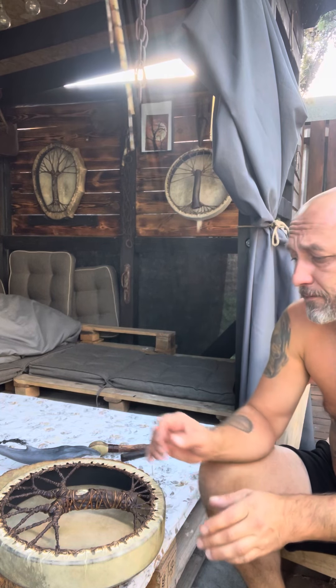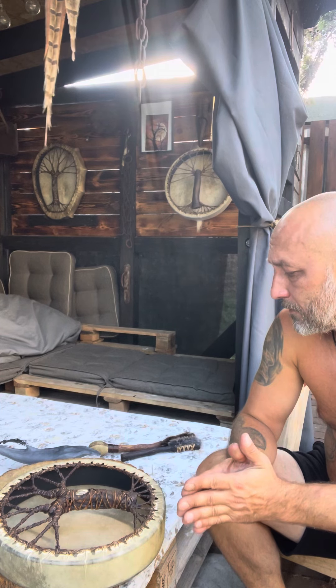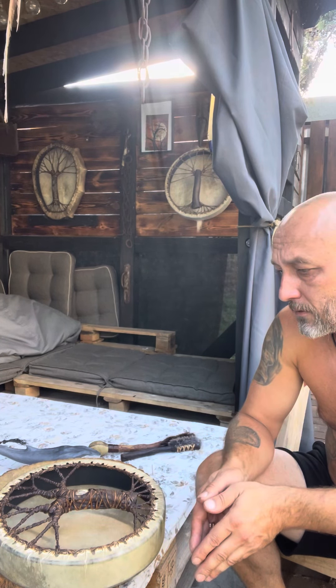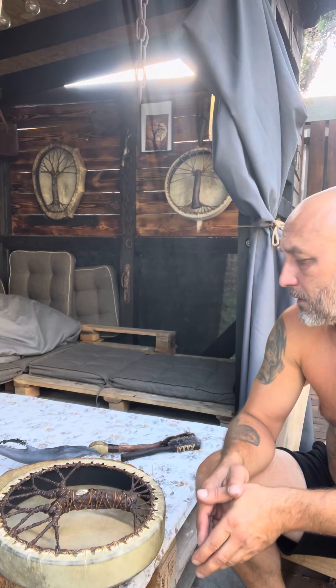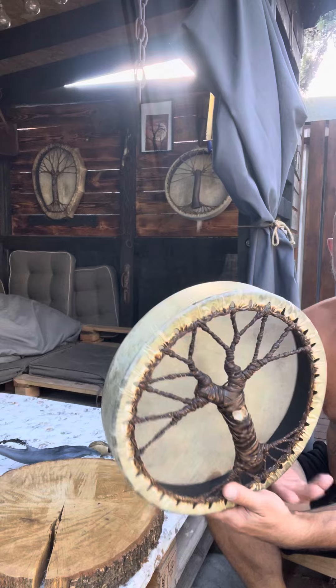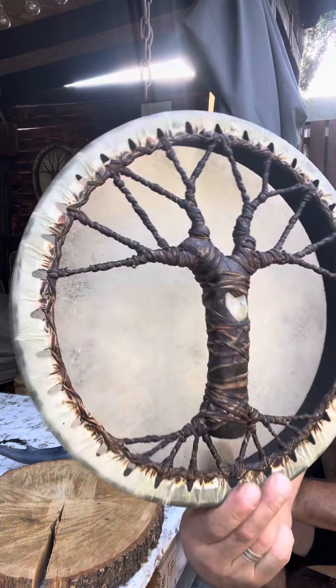Hello there. I wanted to show you a shamanic drum complex drum kit, because it has a little drum, 12 inch, with the moonstone on the handle.